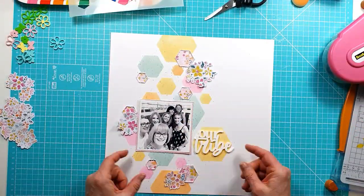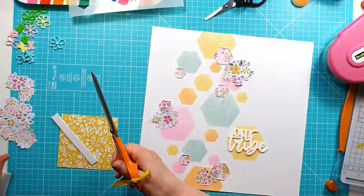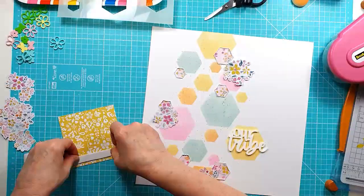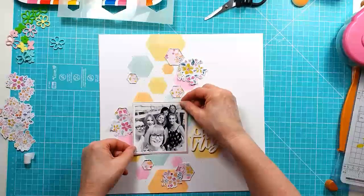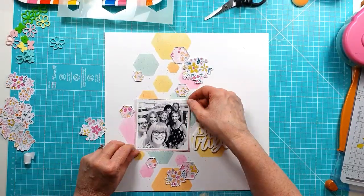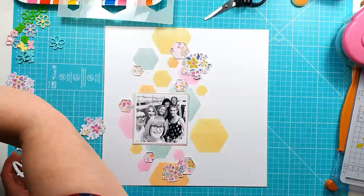I'm just using the one photo and I've worked out where I wanted it to go. I'm adding a little bit of sticky back foam to the top of the photo only, just leaving it flat on the bottom edge. Just making sure I've got that nice and straight before I stick it down — yes, I brought in the trusty T-square to make sure it is.